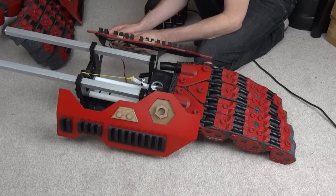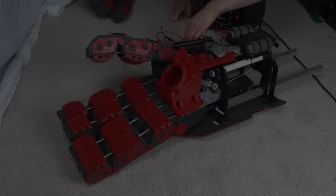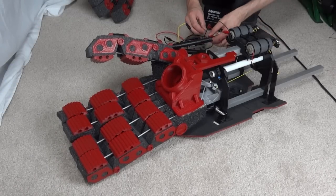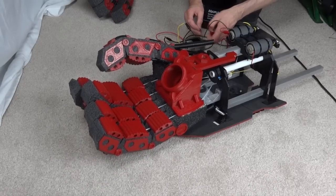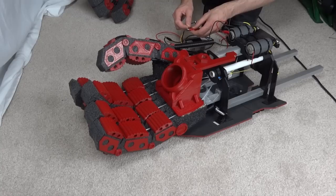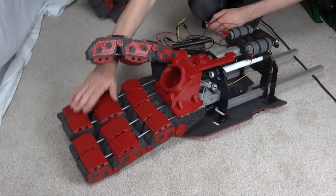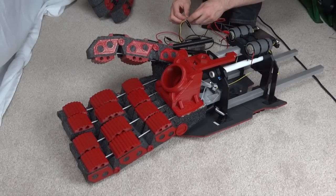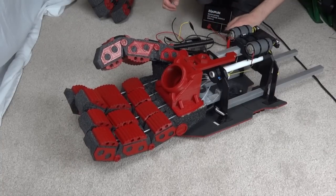Obviously I need end switches and some other control around this. Let's give those fingers a go — I know there's still some fine tuning to do, but anyway. It seems to close, and I still don't have the return spring, but if I slacken this I should be able to get those fingers to go back. So it works relatively well.